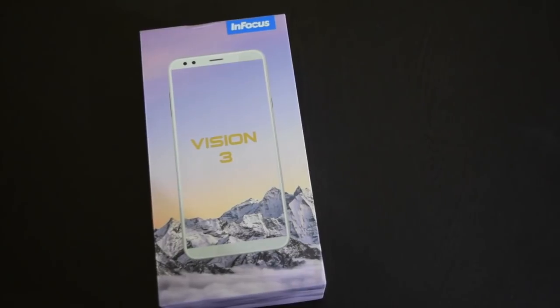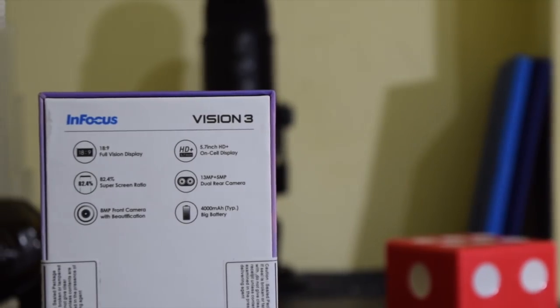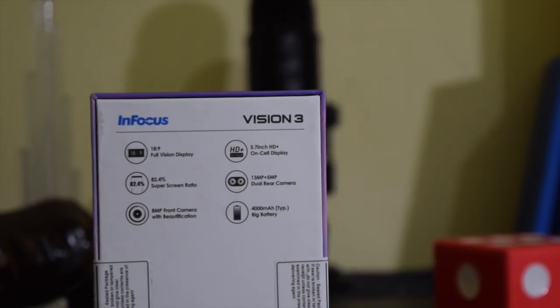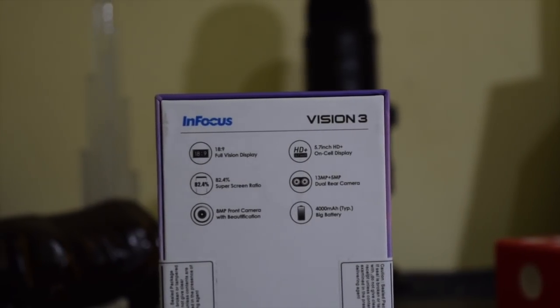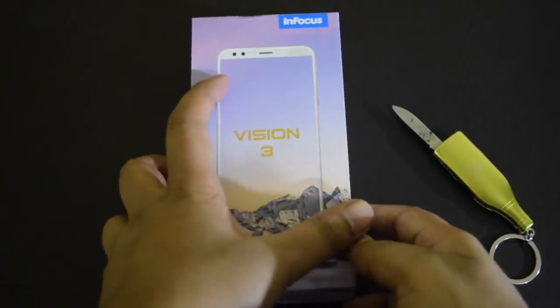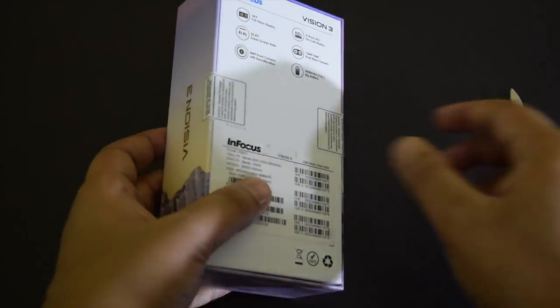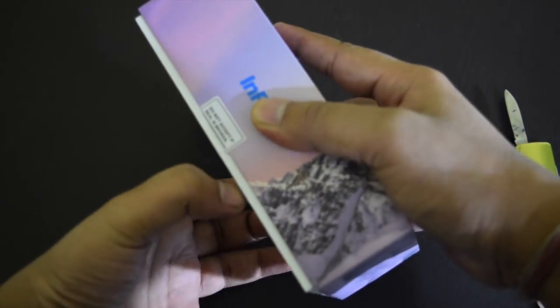This new phone is the Infocus Vision 3 — Vision because of a full vision display. Key specs include a 5.7-inch HD+ display, dual camera, 8MP front camera, and a 4000mAh battery. Before talking more about this phone, let's check the unboxing and find out what it brings.